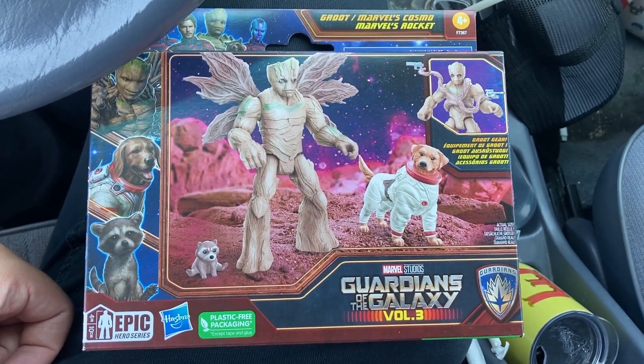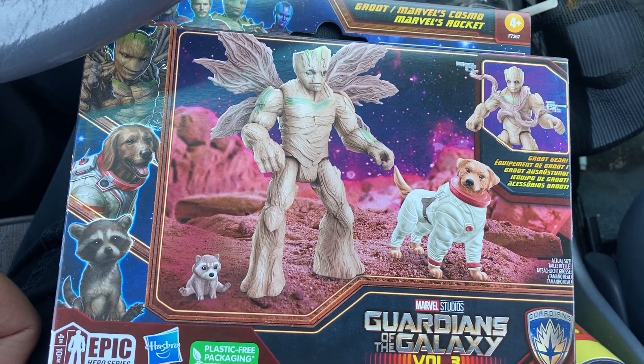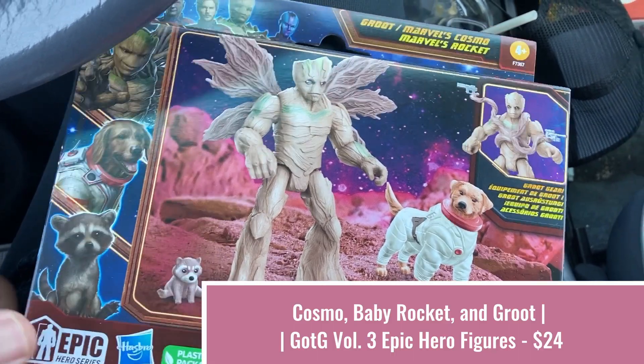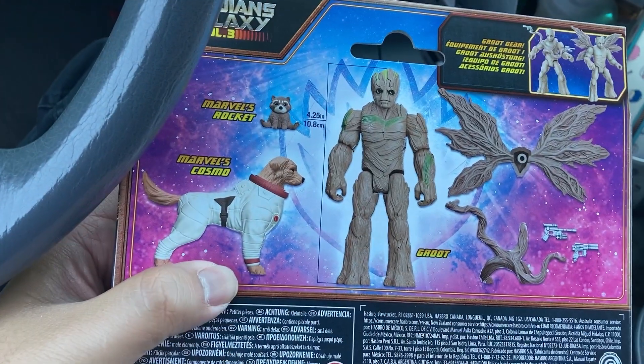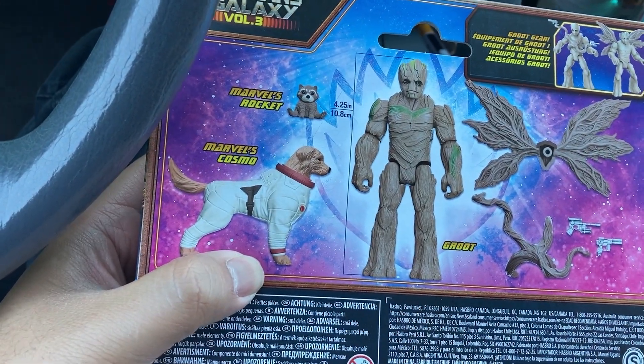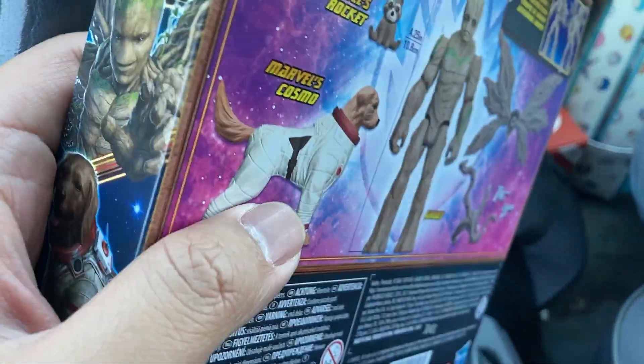My fiancé just picked me up this three-pack of the Guardians Volume 3 minifigures — 4.4 inches each, well, 4-inch scale really for the group. In total it cost about maybe $23,